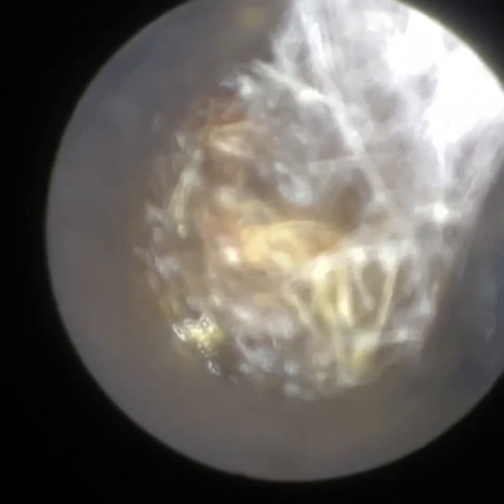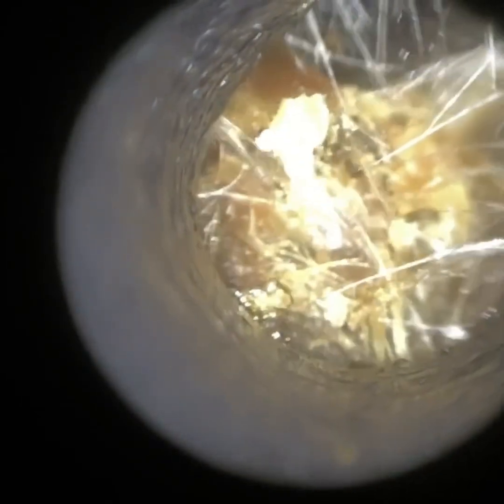On this side the wax was a lot drier — they hadn't been using any drops here, but the methodology would be the same. I'm going to have to use a hook straight away. I'm just going to go again to the roof of the ear canal, then rotating the hook, trying to get the tip into the core, and slowly come forwards.